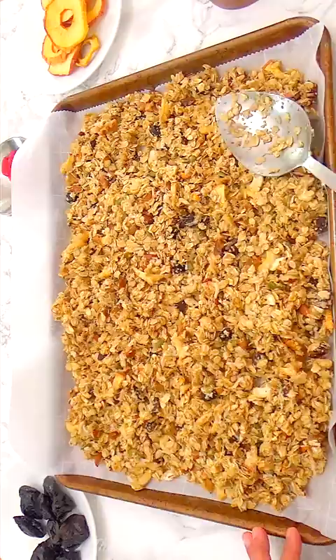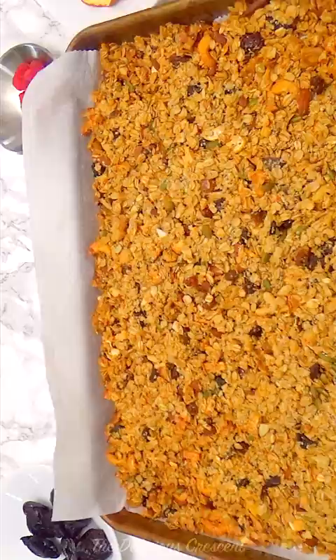Spread it on a baking sheet and press down the mixture. Bake until lightly toasted and aromatic and let it cool completely.